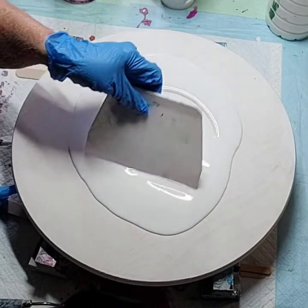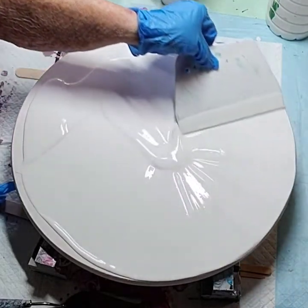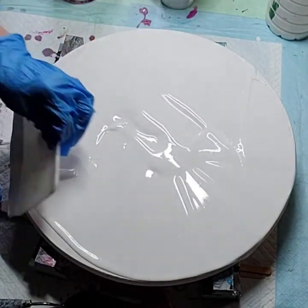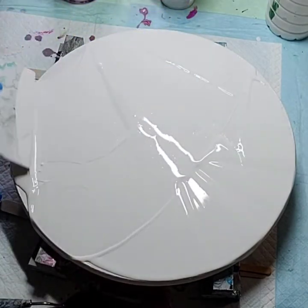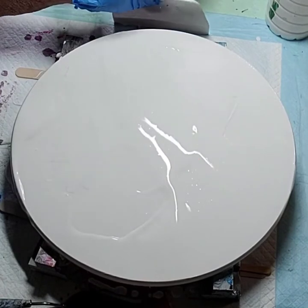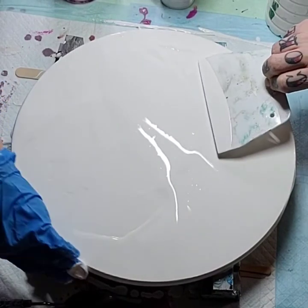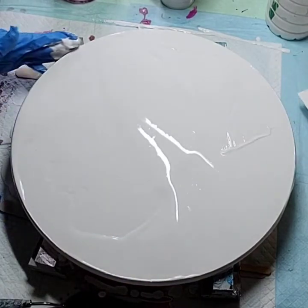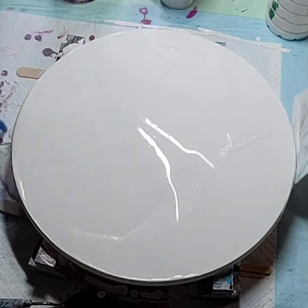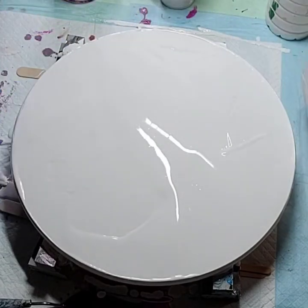Hey guys, I'm not very good at this — this is my first time talking to you all, my fellow friends, paint addicts, family members, etc. I'm going to spread this paint out and try to get it somewhat level. I'm going to be tilting this so it really doesn't matter exactly where it starts. The house paint isn't leveling out the way flow troll does — it just doesn't level the same.